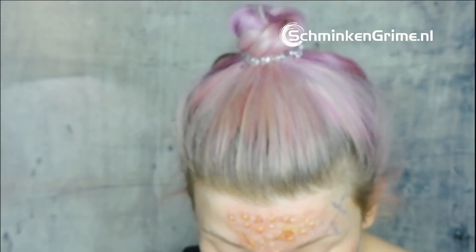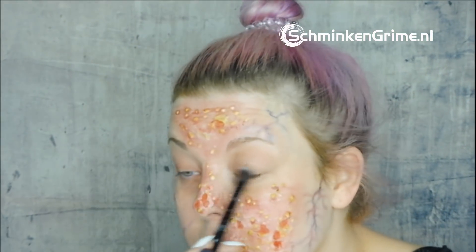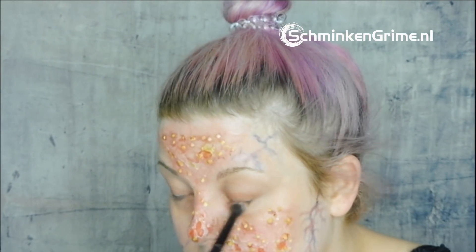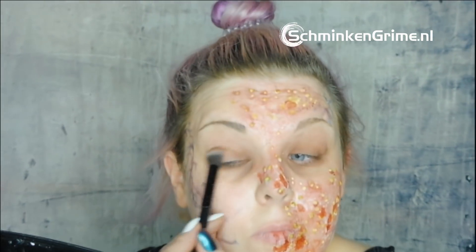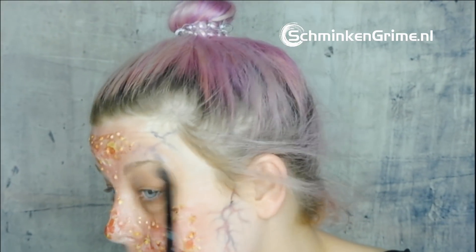I take my fluffy eyeshadow brush and my eyeshadow palette from Marron and make my eyes look more sunken in by using various shades of brown plus a little bit of red, building it up until I'm happy with it.